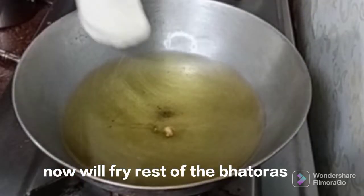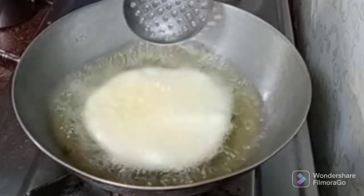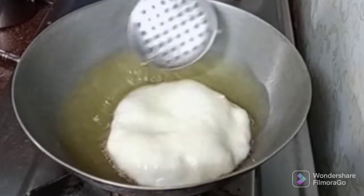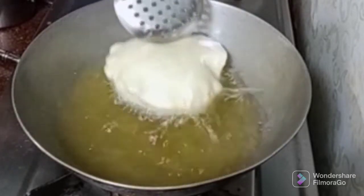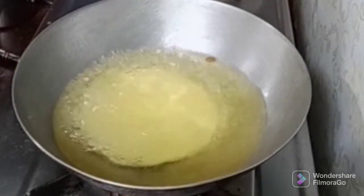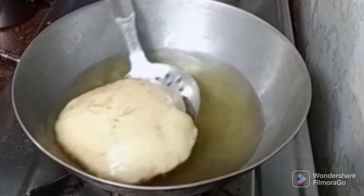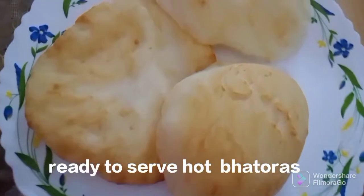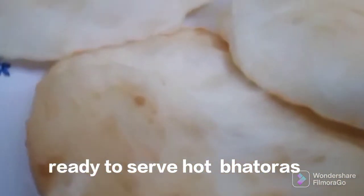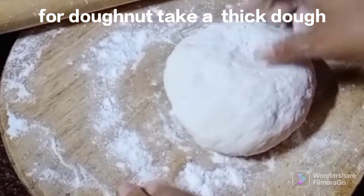We will remove the dough. You can also find the same way as you can take it out. Then the other side — it's very easy to take it out.